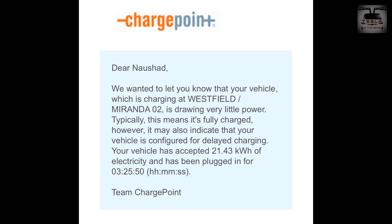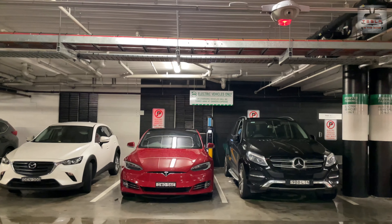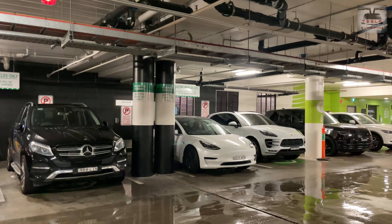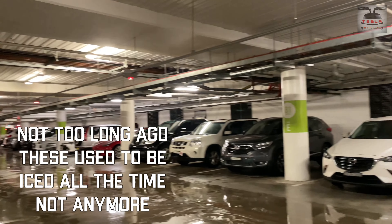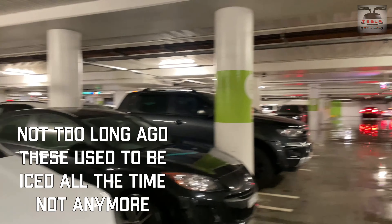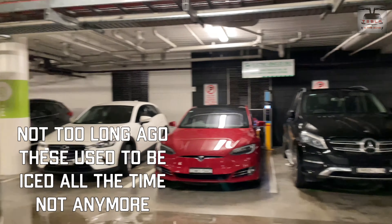I charged here for about three hours and 25 minutes, and my car accepted 21.43 kilowatt hours of electricity, which is essentially free to me. This is a testament to the EV revolution — you can see all these EVs charging here in Miranda, and there's one more Model 3 over there waiting to charge. Once we take out the car, they will come to charge.